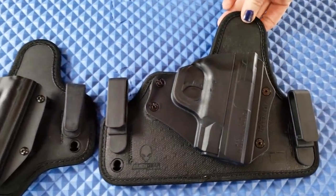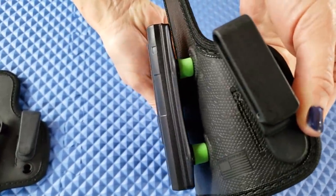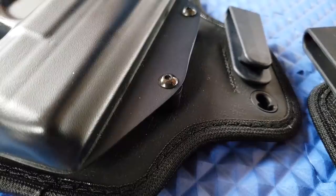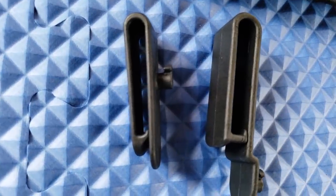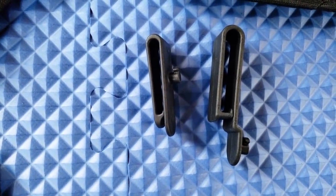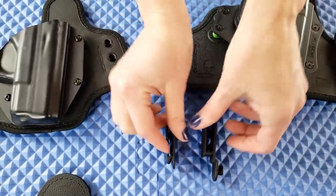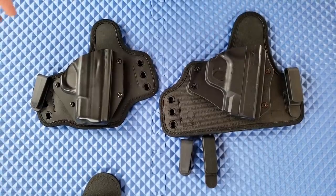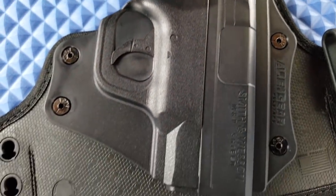Looking at the 3.5, you're gonna notice some similarities and some differences. You do have spacers just like the Taktika, but they're bright green. Also the screws — these are flat on the 3.5, while the Taktika has a rounded beveled screw; I'm not sure why they made that change. The attachment for the clips are the same, so you could potentially switch them out. The Alien Gear 3.5 clip is much larger than the Taktika clip — the Taktika has a much smaller profile.